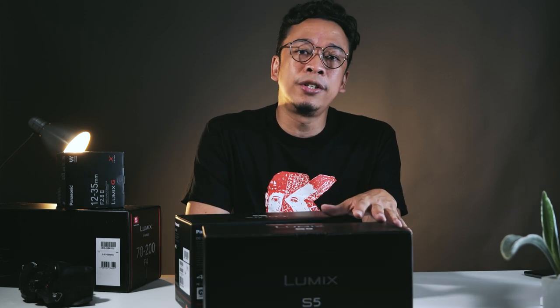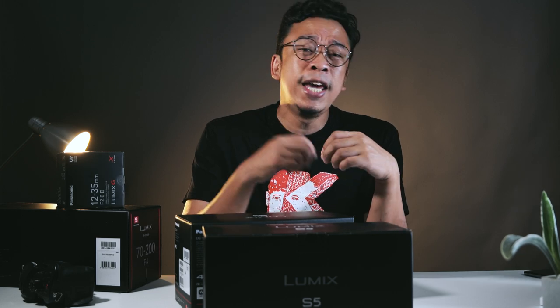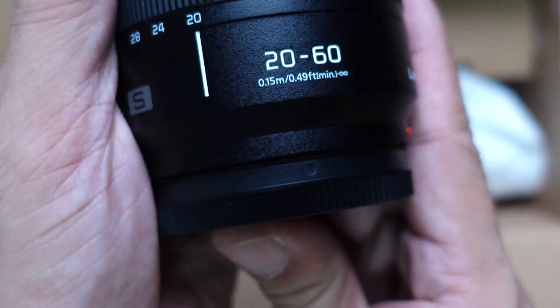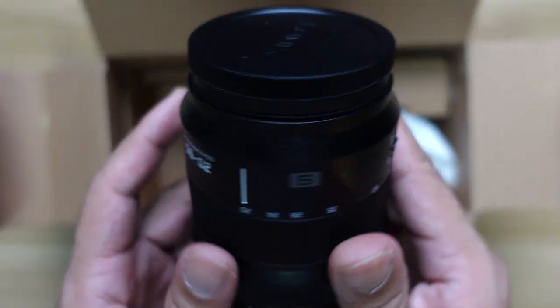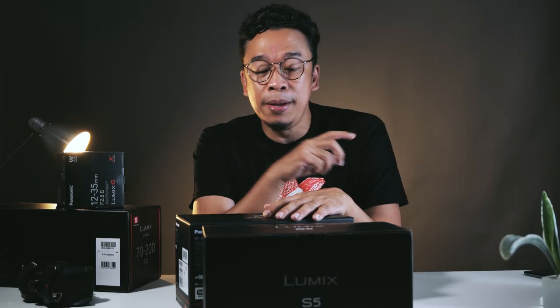As you may notice, this is the kit version of the Lumix S5. This contains the 20-60mm — it's a very useful range. It's not the fastest lens; it's f3.5 to f5.6, but it gets the job done. Actually, this video is being shot right now with the S5 with the 20-60mm.